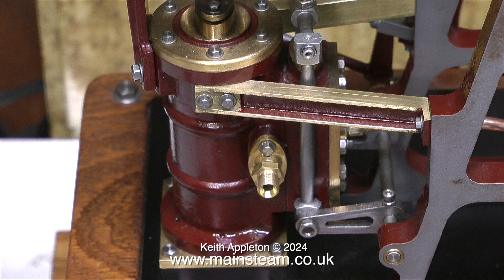The following edited clips are taken from my series building a model steam plant using two engines. The individual episodes contain a lot more information. What you see here are just useful tips taken from the series.